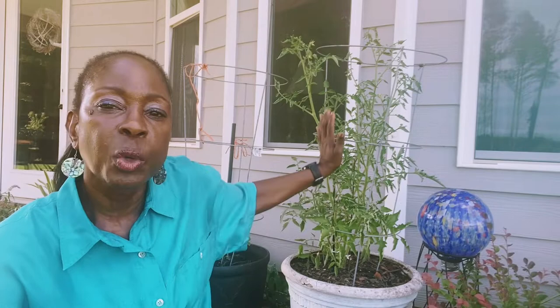Today I'd like to share with you three issues that I'm having with a tomato plant, this plant right here that's growing in this container.